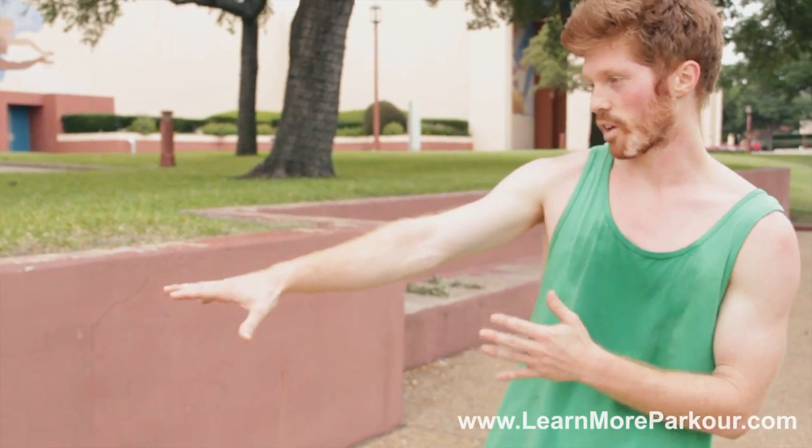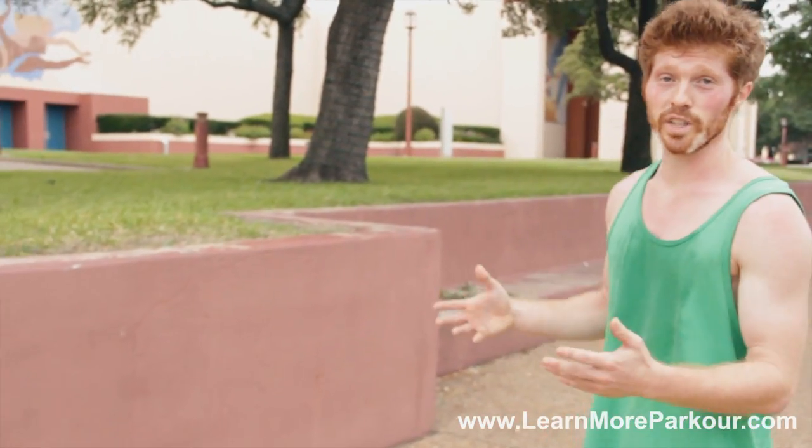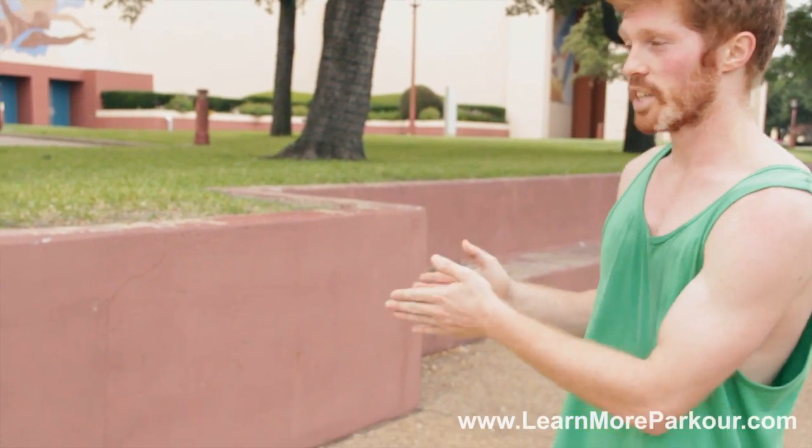This is a really simple way to take your training to the next level but also be extremely safe. Then after you get comfortable with these obstacles, you can move up very confidently to the extreme obstacles — like ledges and rails.